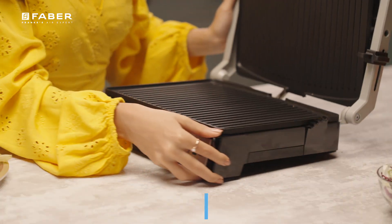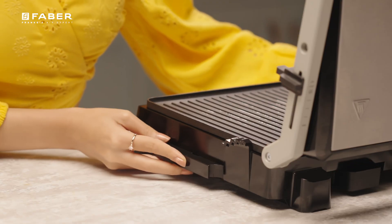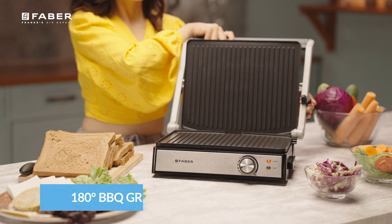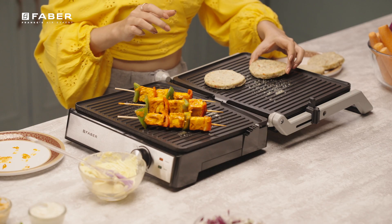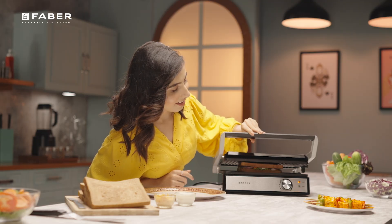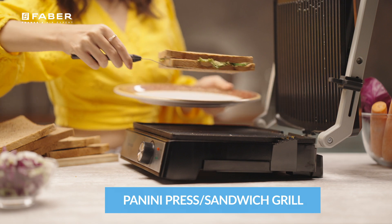The non-stick surface is easy to clean, so maintaining spotless hygiene will never be an issue with this Panini Maker. Increase the batch size with its 180-degree wide opening and grill all those extra appetizing barbecues. The ergonomically designed handle will allow you to press paninis and sandwiches with unparalleled perfection.